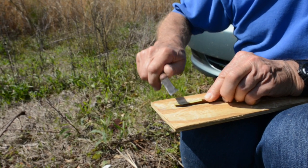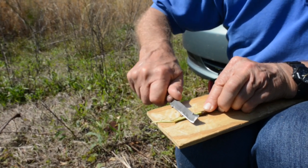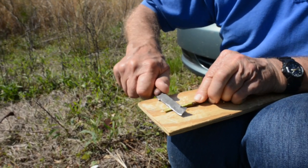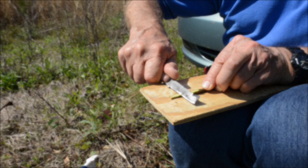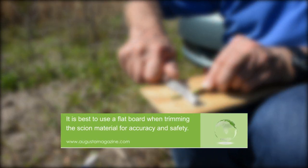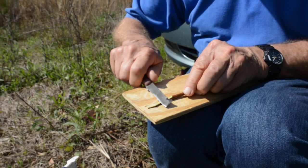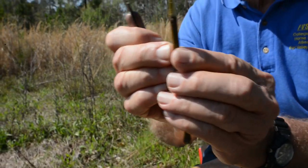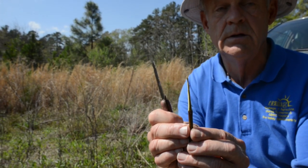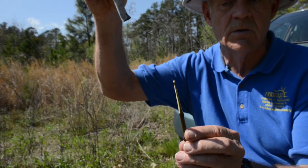Bring it down halfway on this side, then flip it over and do an equal cut on the other side, trying to bring it down to a fairly fine point. Make all this gradual going down. We've got it down fairly thin now on both sides — from this angle you can see it's down to a pretty fine point. You want a little bit of thickness at the tip so it has some strength to go behind the bark.